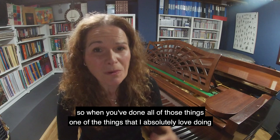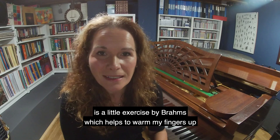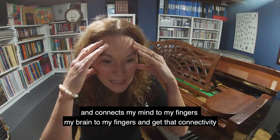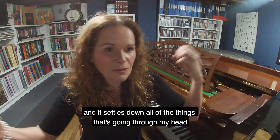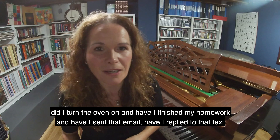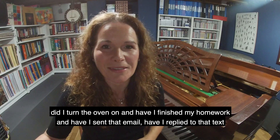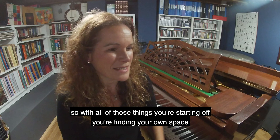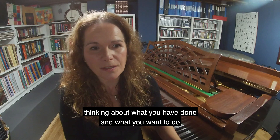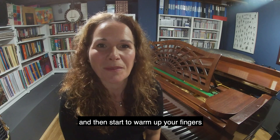When you've done all of those things, one of the things I absolutely love doing is a little exercise by Brahms, which helps to warm my fingers up and connects my mind to my fingers — that brain-to-finger connectivity. It settles down all of the things going through my head: all the wonderful imagination, and did I turn the oven on, have I finished my homework, have I sent that email, have I replied to that text? All of those things need to dissipate so you can calm your mind down and be in that comfortable creative space. So you're finding your own space, thinking about what you have done and what you want to do, and then starting to warm up your fingers.